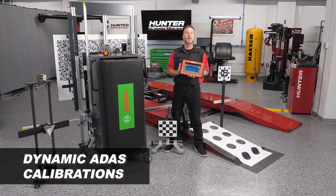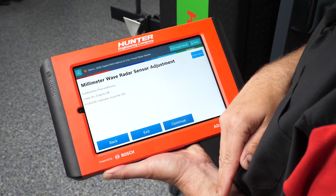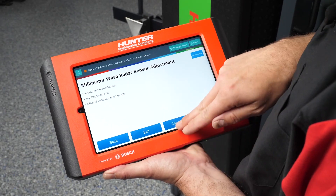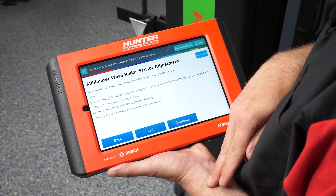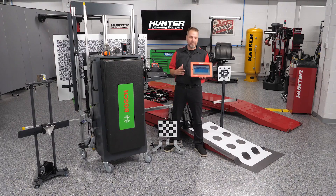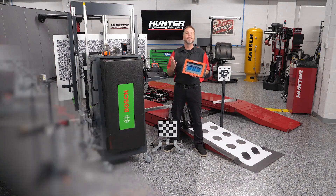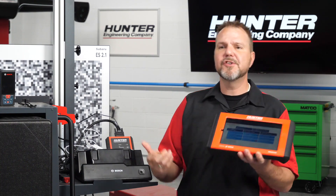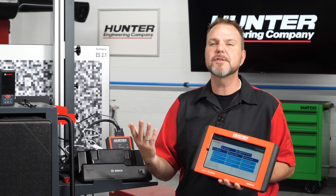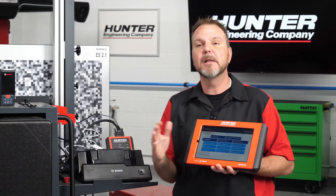The ADAS Link supports dynamic or driving ADAS calibrations in addition to static ones, and provides on-screen guidance walking you step by step through the process — the targets needed and how to set up for the vehicle you're working on. This scan tool is not limited to ADAS; it can be used for all diagnostics in your shop. It has full documentation, saving pre and post scans that are recallable and printable, giving you a complete digital record and a copy to provide the customer.